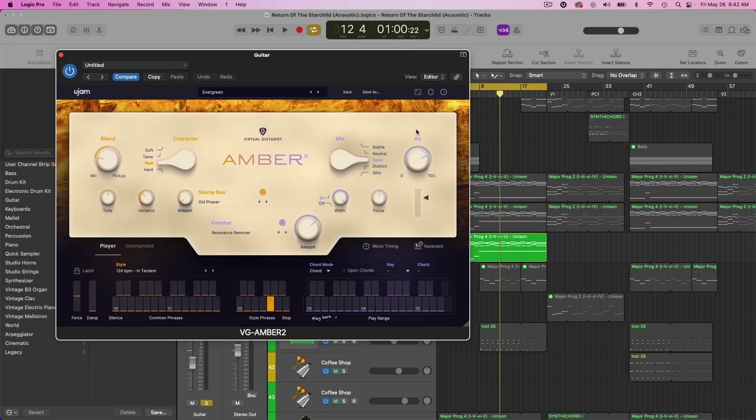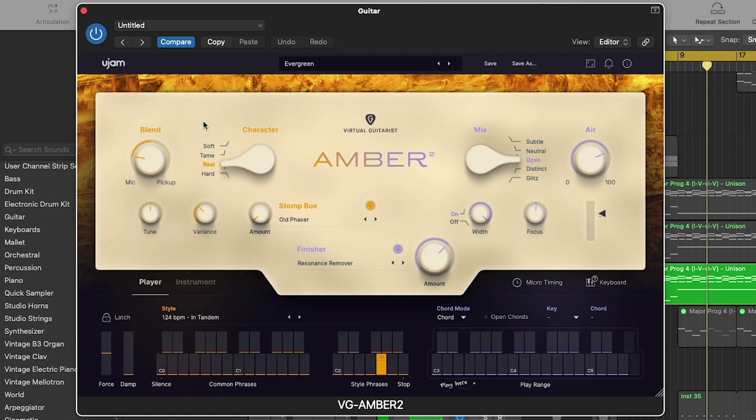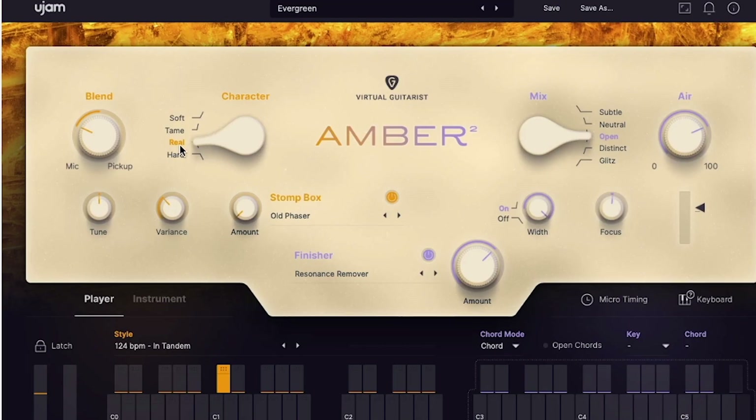You have a lot of different ways to customize your sound. First off, there's a blend mode so you can decide what the sound is coming from — is it coming from a mic or a pickup? You can hear the pickup is a bit thinner and lighter, a little bit brighter, while the mic option makes it a little bit darker. There are also some character controls — right now it's set to 'real', which is the most authentic sounding guitar sound, but you can also go soft, tame, or hard.